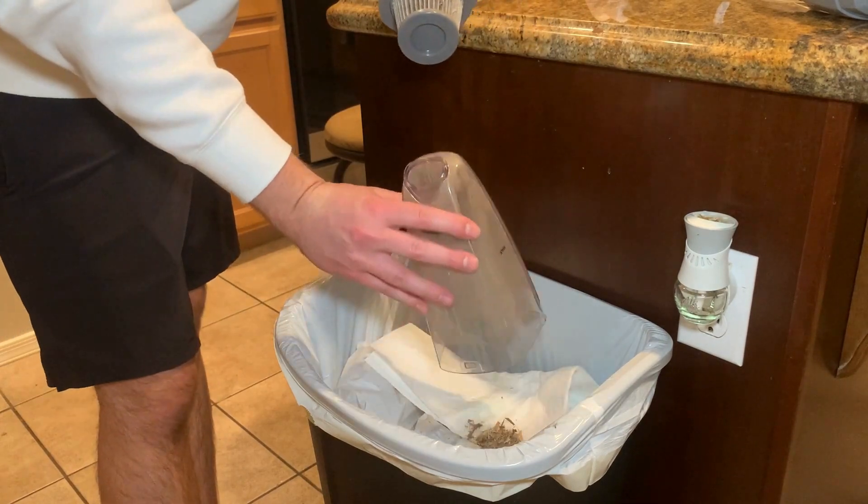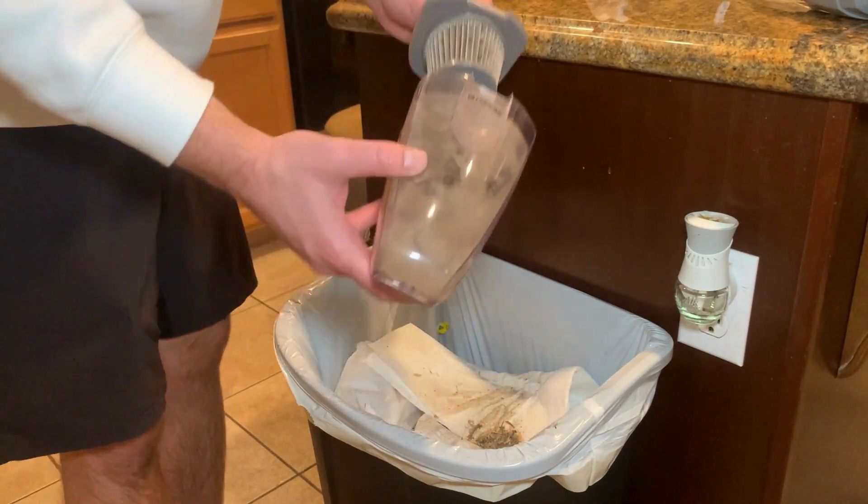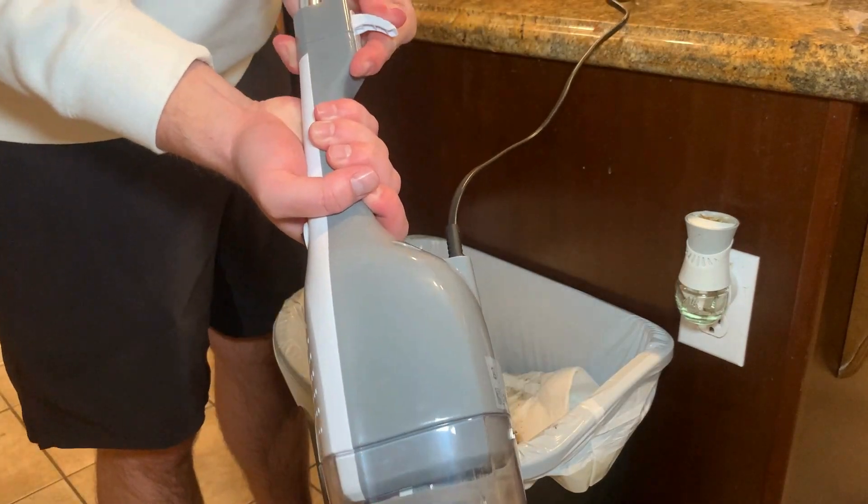Overall, this vacuum is great for anybody on a budget and would work perfect for any apartment, office, or smaller home.